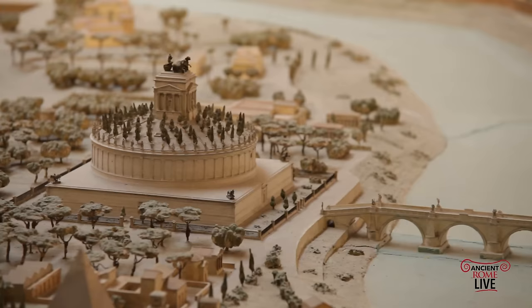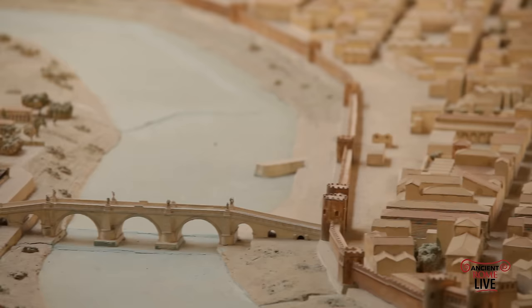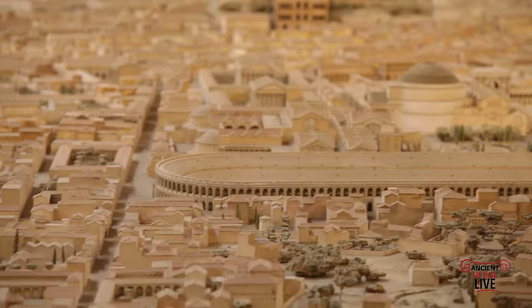Still today, in the 21st century, it is a grand achievement. You can walk around and get a bird's eye perspective at the expanse of this great megalopolis, this great cosmopolitan center.